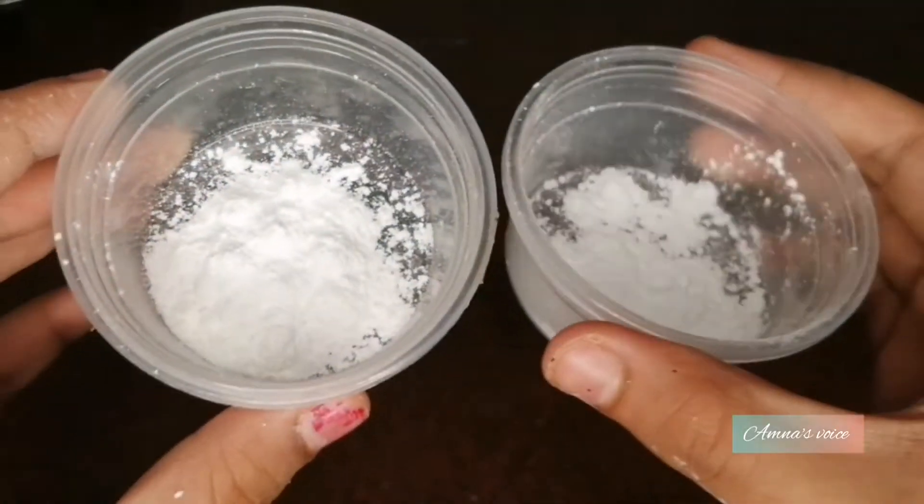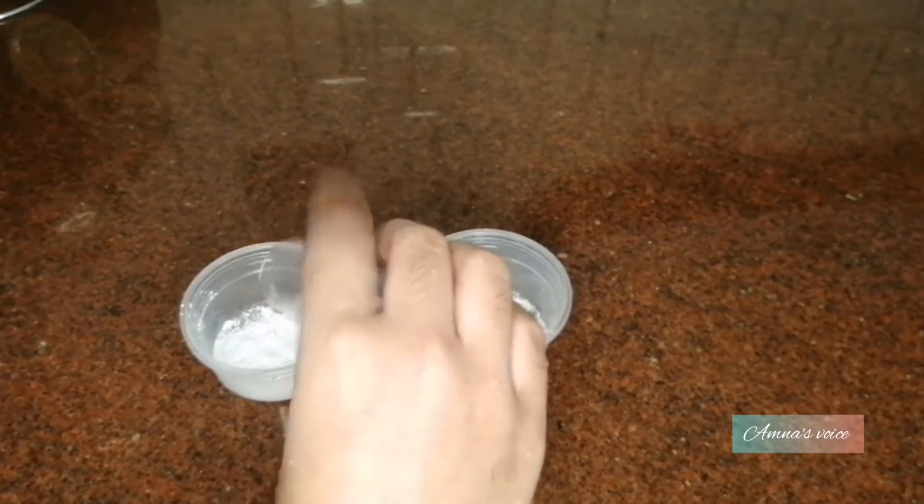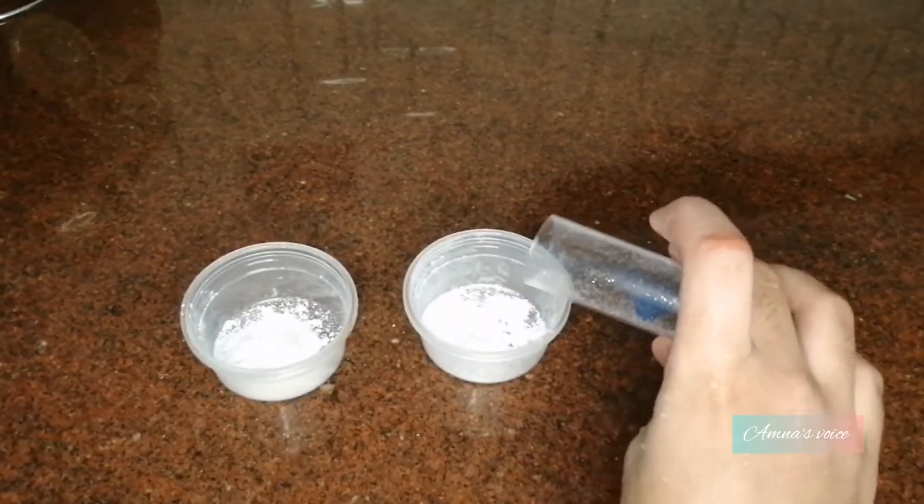I'm making three different batches of eyeshadow. Take the face powder and put it into a bowl. Now it's time to add in your glitter — you should add the glitter right now, and don't add it after adding in your colored water.